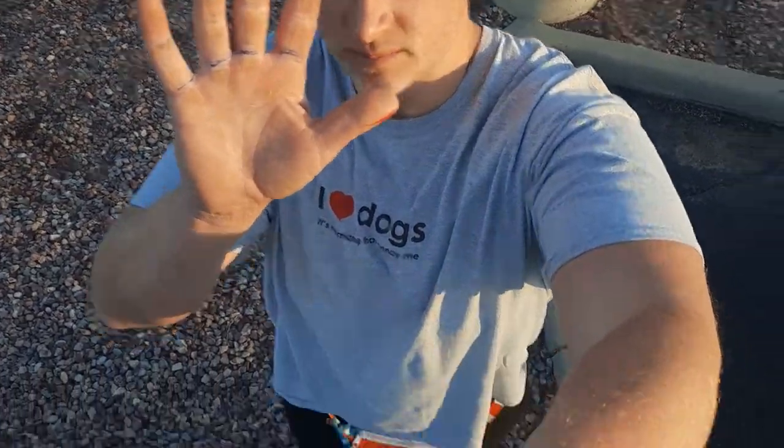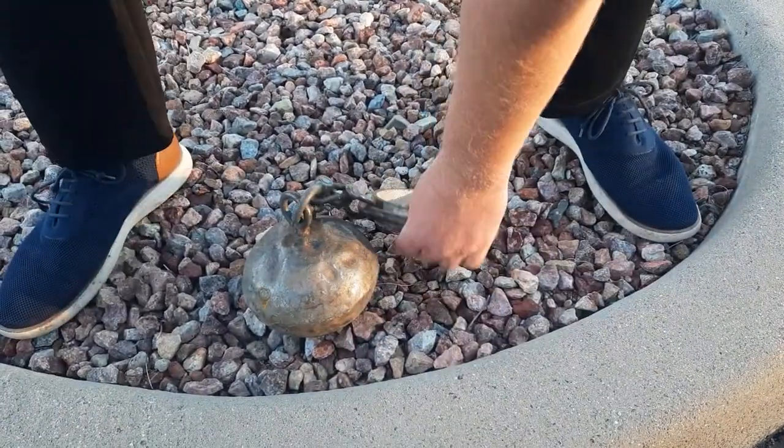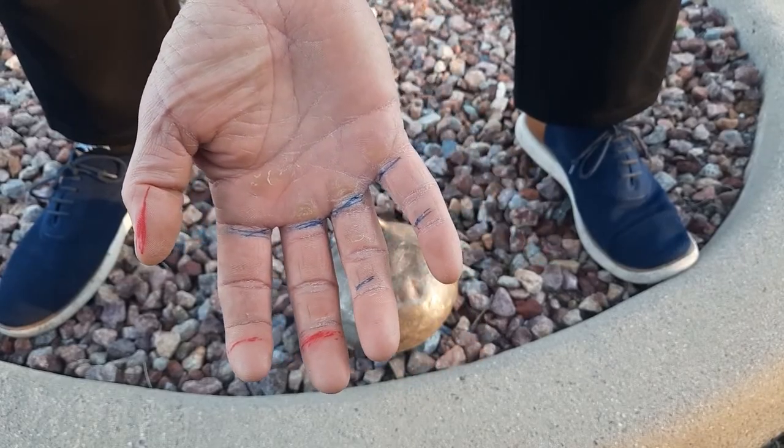Let's talk about hook gripping a heavyweight. This can be used on the highland games implements or barbells. I have some colored marks on my hand to try to note contact points that I want to make.